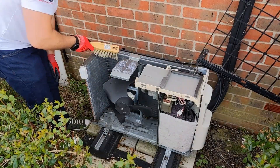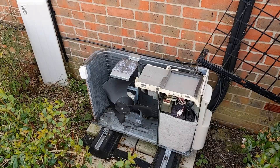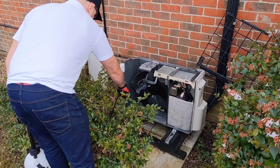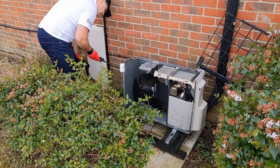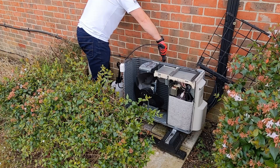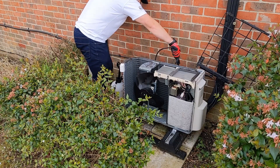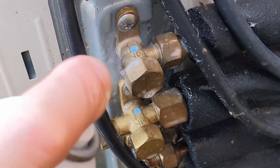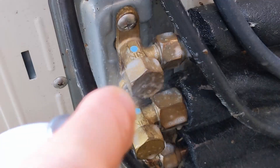Once you're happy with how well clean the unit is and you've made sure the fins are all correct and everything like that. You might need to use a fin comb to straighten those fins up if there's been any damage. Then checking the actual joints, so I'll get some leak detection spray.